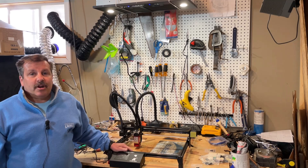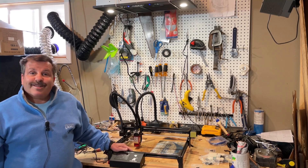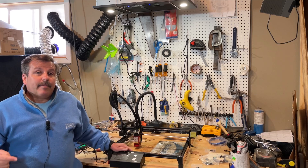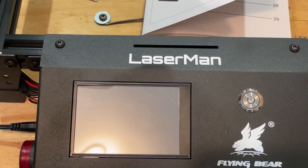Good day friends, it is me HL Mod Tech and I'm back once again with the Flying Bear laser cutter. I've got a couple more steps before that first cut, so let's get cracking.